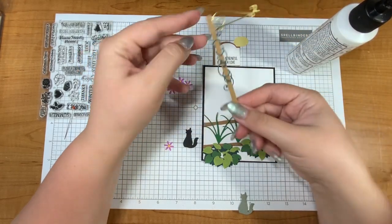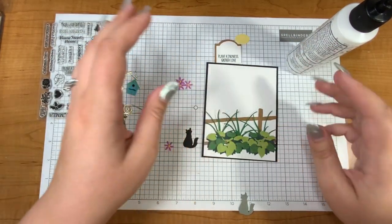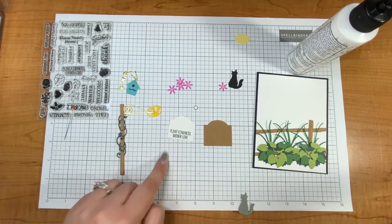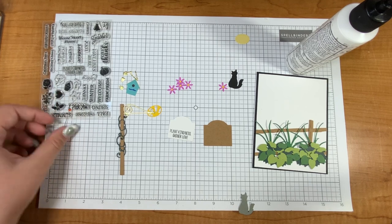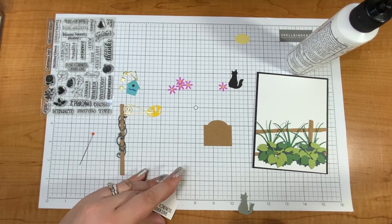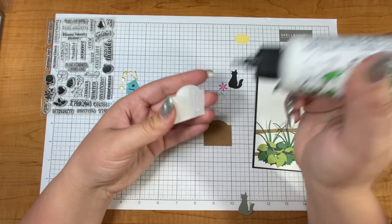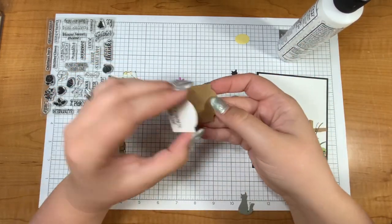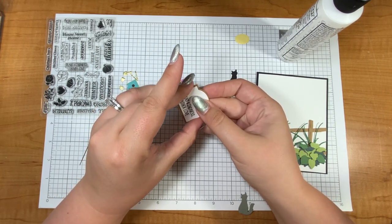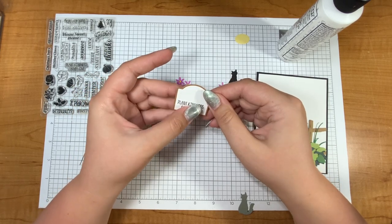I got ahead of myself — I just thought that was really clever so I was excited about it. Let's make the sign. I went ahead and stamped out the sentiment 'Plant Kindness and Gather Love' from the stamp set for this collection. I thought that would be a nice sentiment for different occasions — a birthday, summer, spring, or a thank-you card.